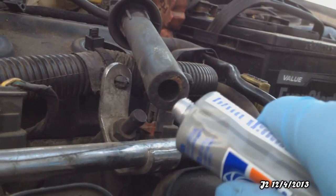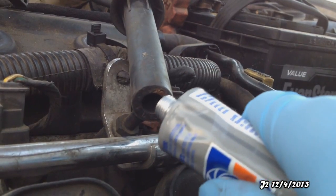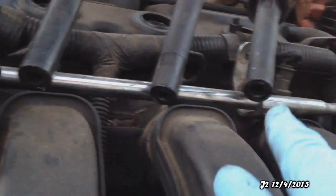Just put some around this part, and along with the other boots. So I've got some dielectric grease into all four of these plug boots.